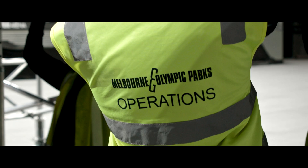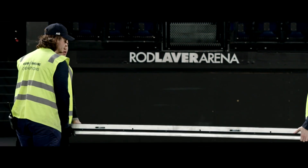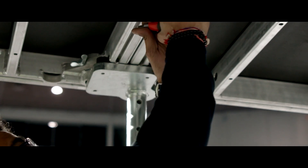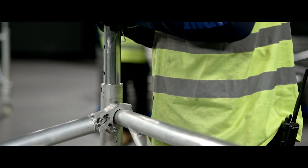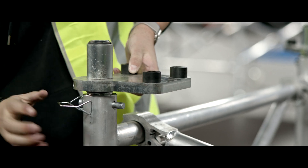I was operations manager at Rod Laver Arena. All the biggest tours in the world coming through that venue were built by Tate — beautiful design went into the gear. I thought, how good would it be if we could have one of their stages in our venue? It was a great investment for us to future-proof the venue. The ability to be pre-loaded was the key for us.